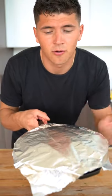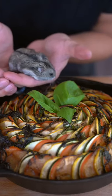Bake at 375 for an hour, uncovering the last 20 minutes. Pesto says he approves of this ratatouille. Great movie, even better food.